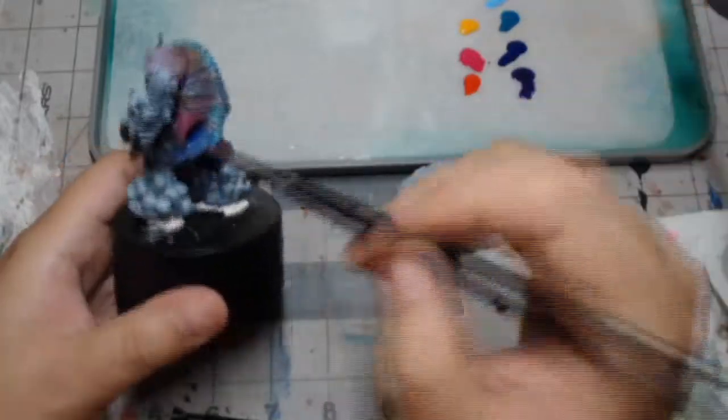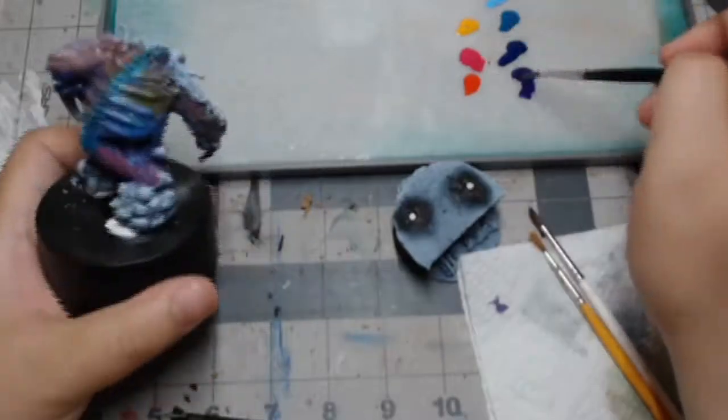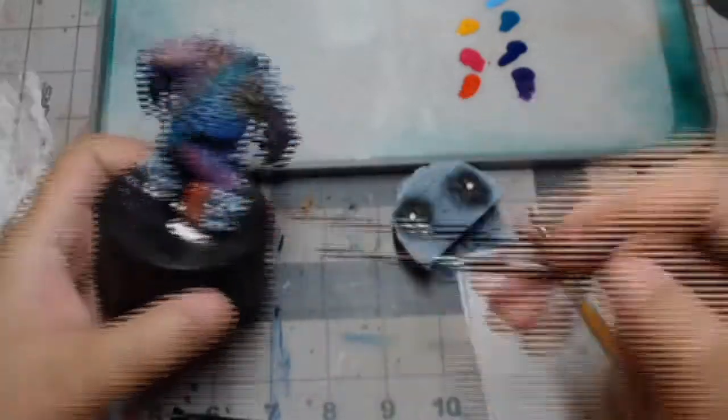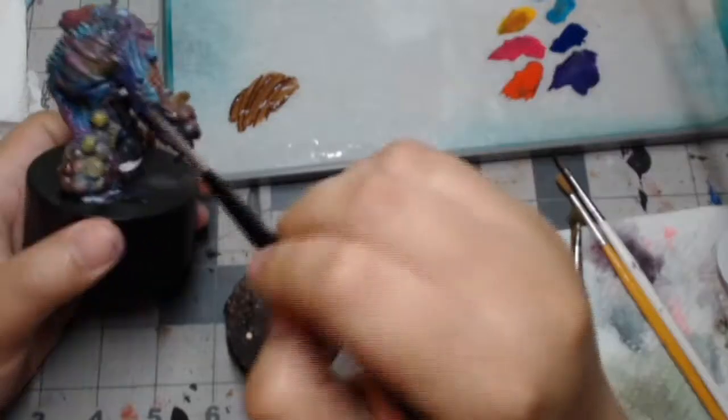As I got into the groove of it I just started to really just apply paint. In a couple spots there was some gray, but getting new paint over it, having it all nice and fresh, it started to look a little bit better.